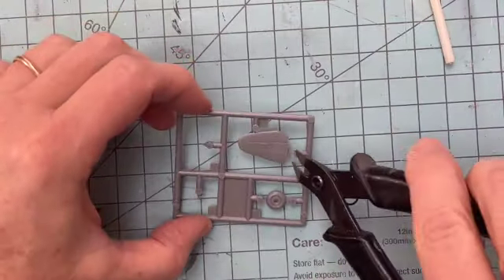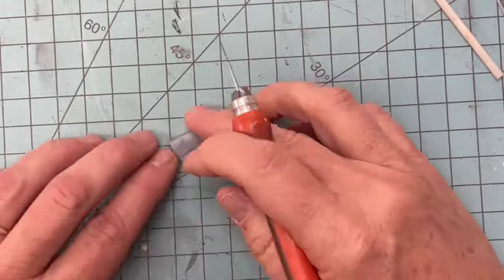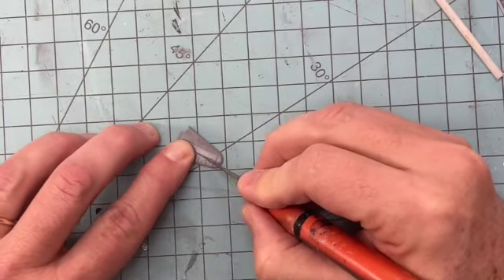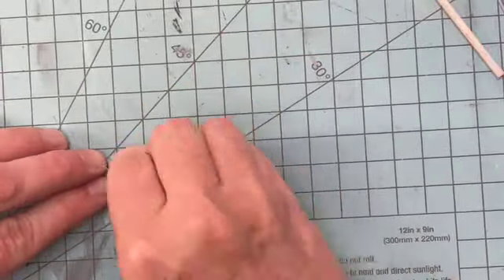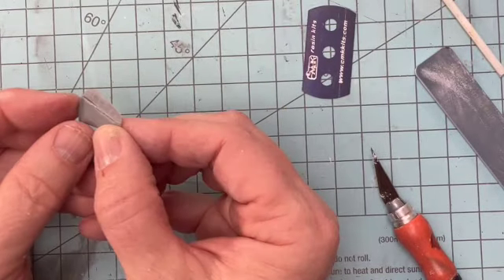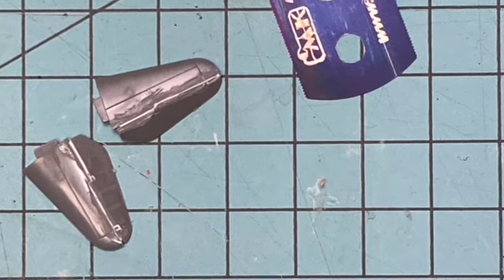Another new task I set for myself in this build was to cut the elevators from the horizontal stabilizers. This process started with deepening the panel lines with a new X-Acto blade and finishing the parting with a micro razor saw. The elevator was reshaped by sanding so that it sat at a downward angle and glued in place. Once the glue had cured, the gap was partially filled to give a more realistic look.